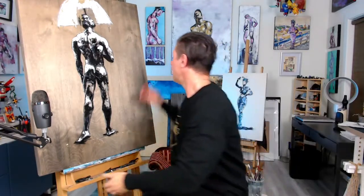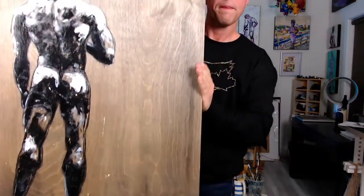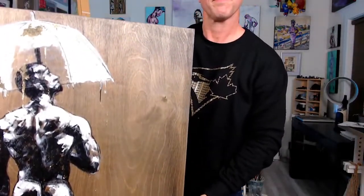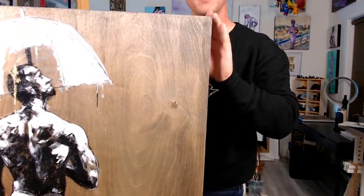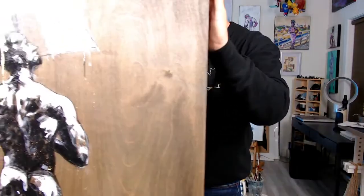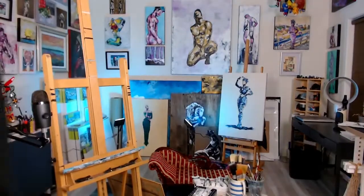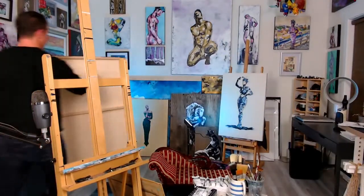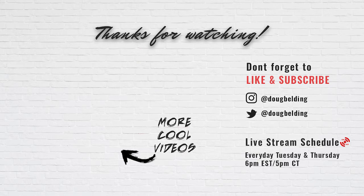I'll bring it closer to the camera so you can see it quite well here. I'm shifting it around so you can get some of the light on it. That's how you gold leaf — getting some of the light on there to show the effect.